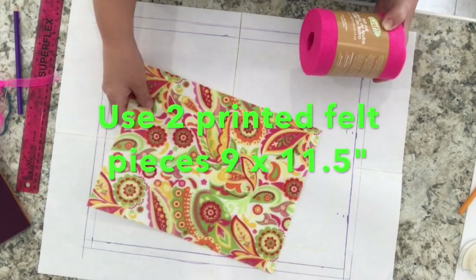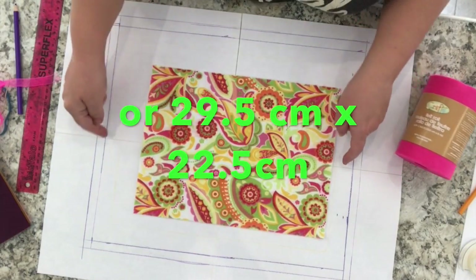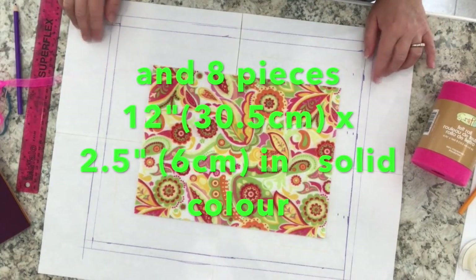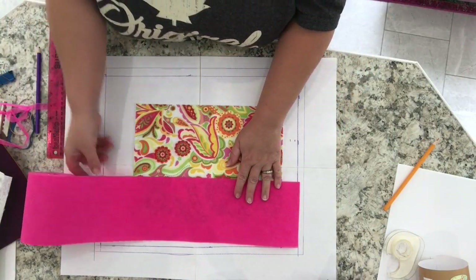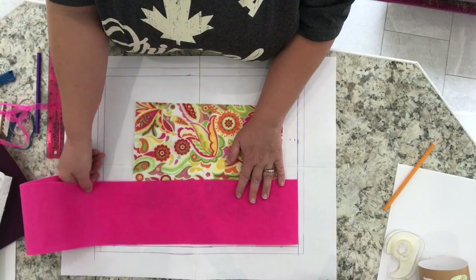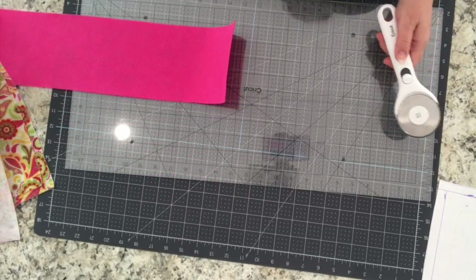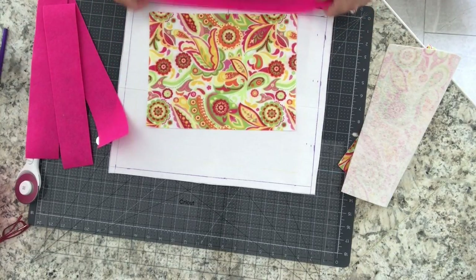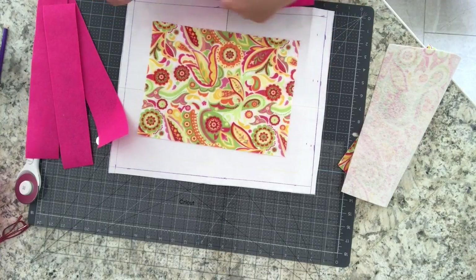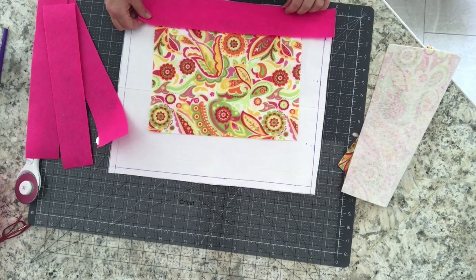Since I created my own pattern for this, it was a bit of a trial and error project. In the end, what I recommend using are two sheets of felt that measure about 11 and a half inches by nine inches. I had some with a pretty print pattern, so that's what I chose. For the borders I had solid colored felts that came in a roll — approximately five inches wide — and I cut them down the center, so the pink strips measured about 12 inches long and two and a half inches wide.